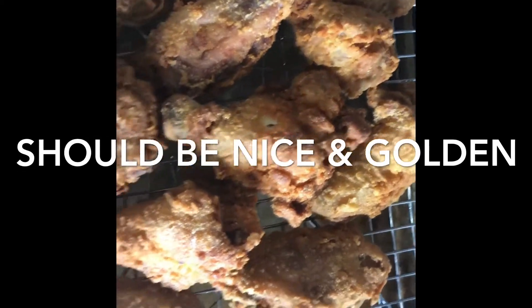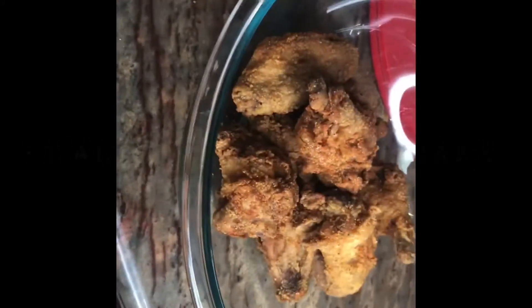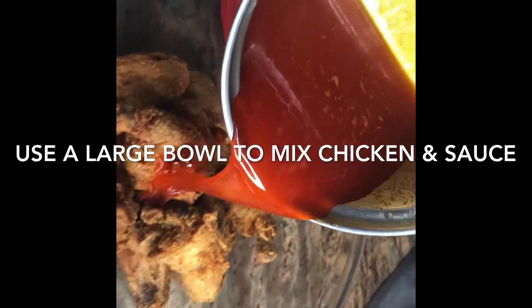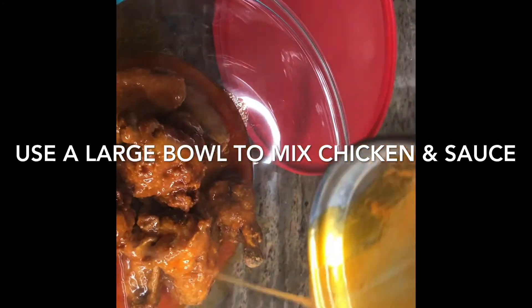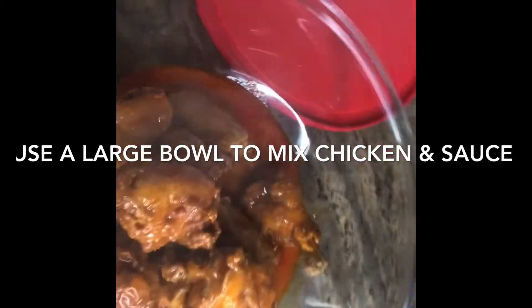I'm going to show y'all what I'm about to do in a minute. I have my fried chicken inside of this big bowl, and I'm going to pour all of the sauce over it, then shake it up really well until everything is fully coated.